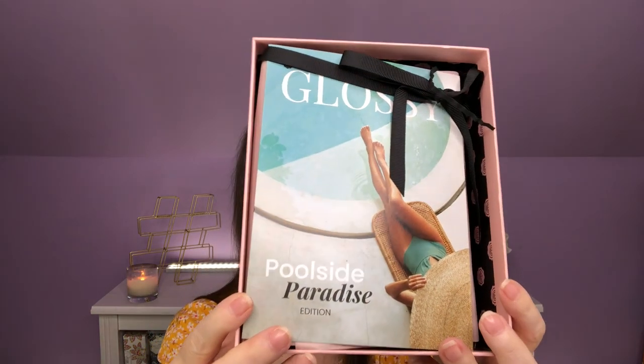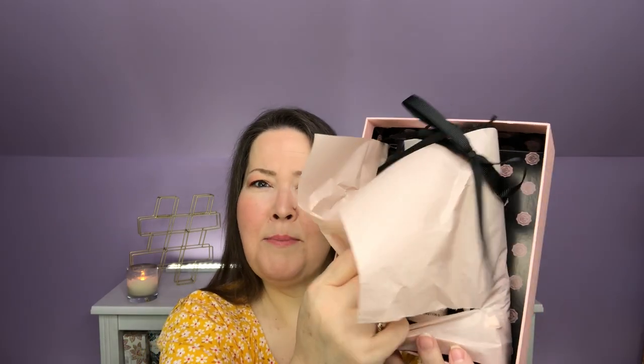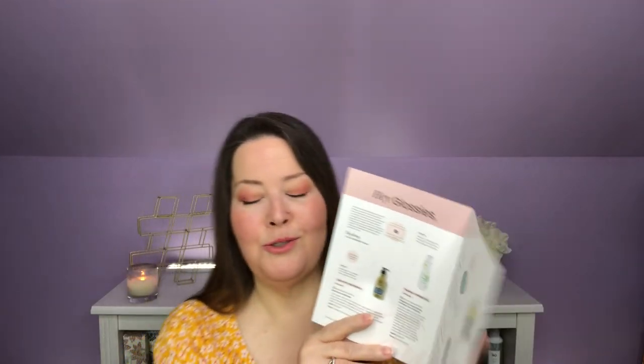Okay, June — I think June was called Poolside Paradise, and yes, that is correct. That is what it looks like on the inside. It is always wrapped so nicely. We have our paperwork that will tell us about everything inside. It always has the ribbon on it and is sealed with a nice little Glossy Box zipper. Once I got that ribbon out of the way it was a piece of cake. Our paperwork does say Glossy Box Poolside Paradise Edition — the June edition.